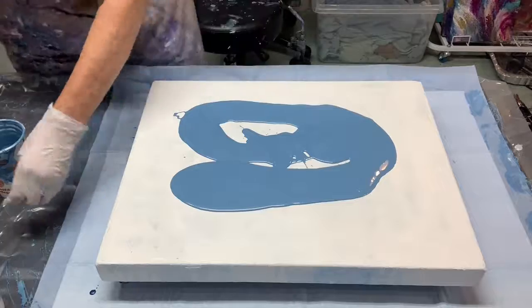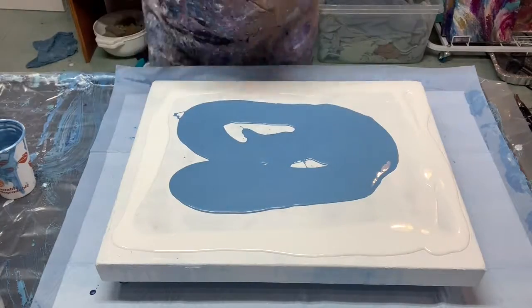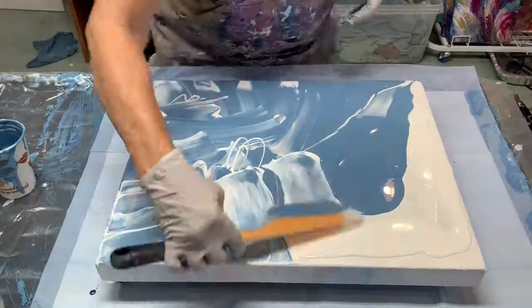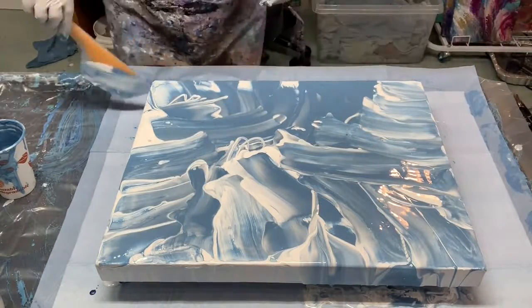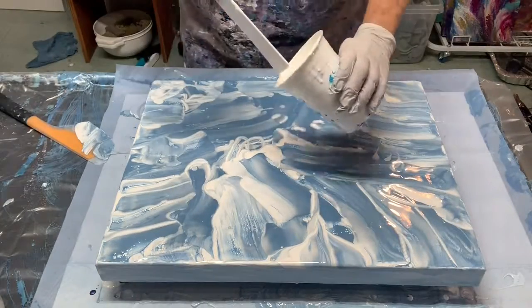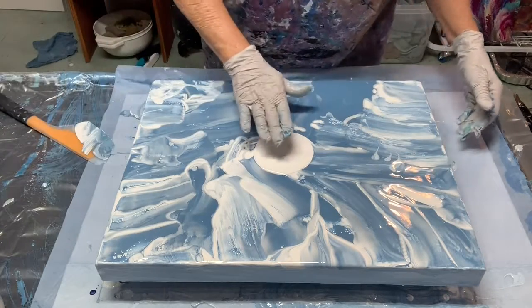This is my base coat that I'm putting down, and the white that I'm laying out on the outer edge has a mixture of Folk Art milk paint added in it, which tends to help create white cells. So we'll see how that works.